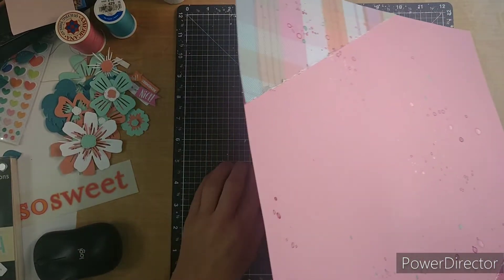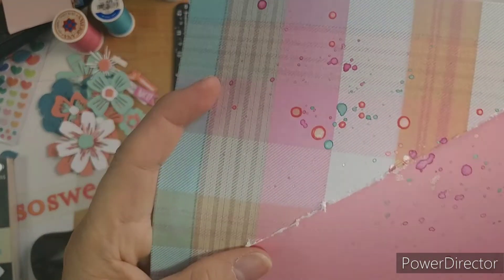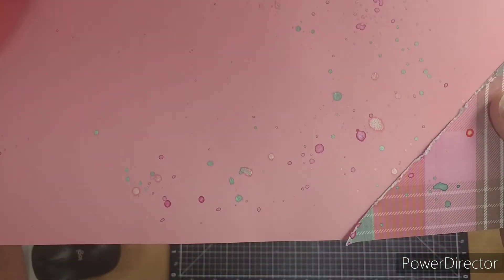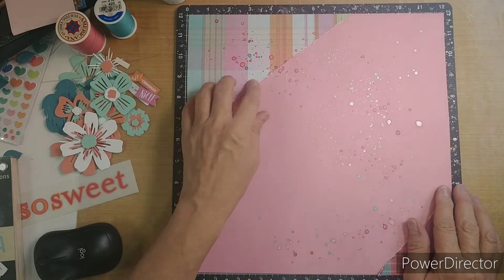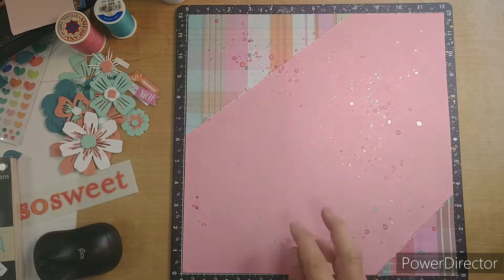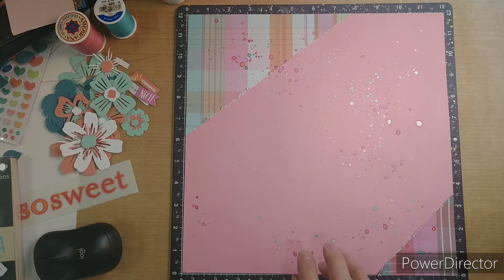Good morning everyone, this is Kathy. I had my camera on, my phone on, and it had shut off on me, so you didn't see me splattering. I am using this dye from Close to My Heart, and if it's still available, I will list it below.